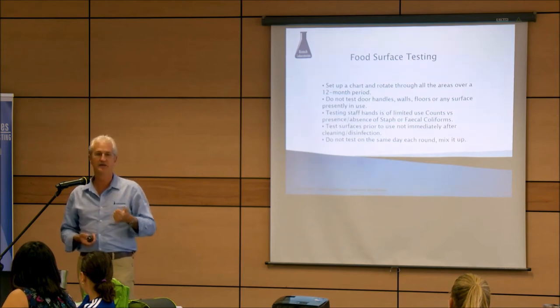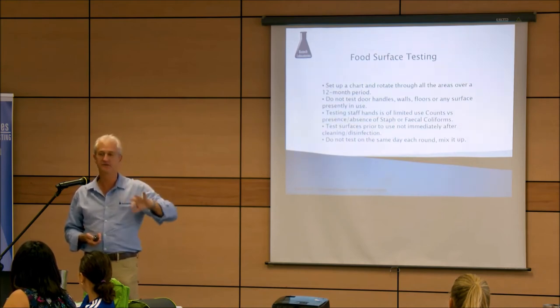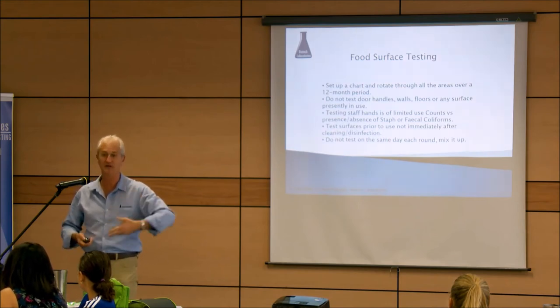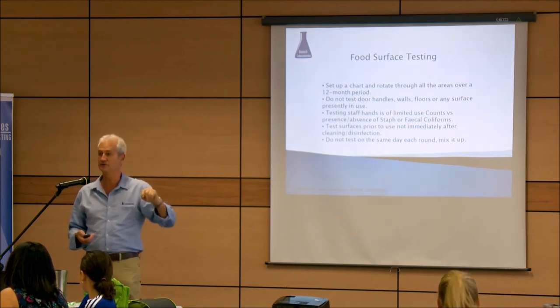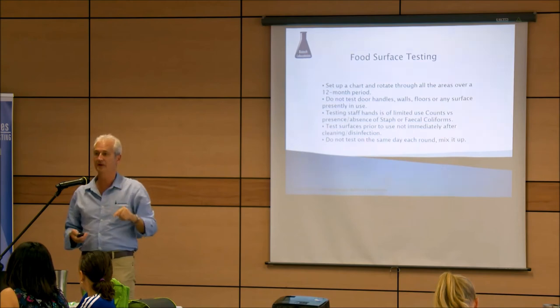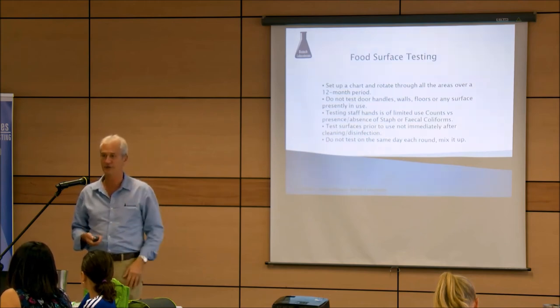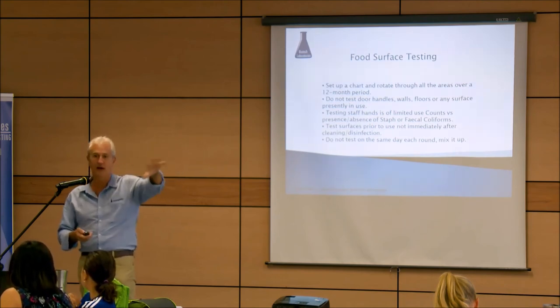Test before use, not after cleaning. And if you're organizing testing within a workplace, don't test on the same day each month or the same week — mix it up. Otherwise staff will know when testing is coming and make sure everything is cleaned really well the night before. I had one premises that posted their numeric results in the staff room, and if they kept below the acceptable limit over four to six rounds of testing, there was a reward system in place — some sort of incentive to keep standards high.